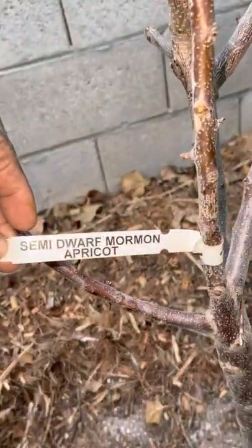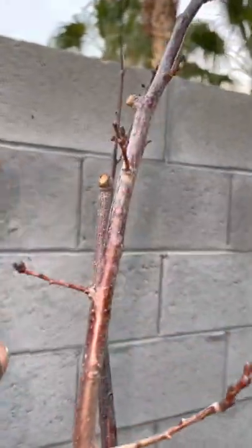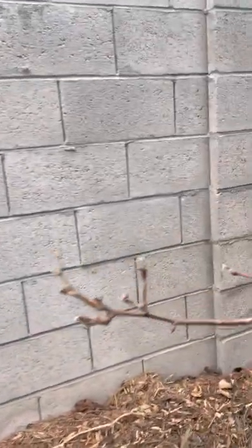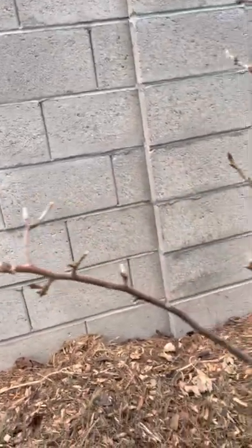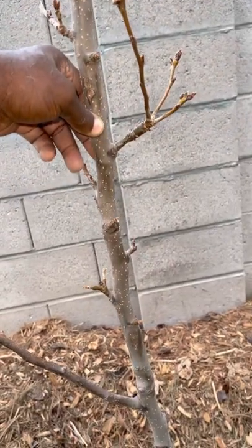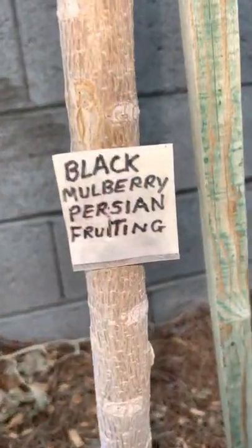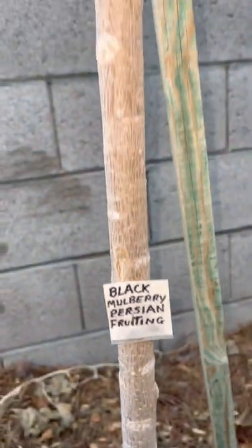This is a semi-dwarf tree that I pruned — it was real tall. Too much energy goes into the growth of the whole tree and they don't bring any fruit. I need to get my plant identified when the leaves come back — it might be a pear or a cherry. And this is a black mulberry — it fruits every year and gives an abundance of delicious black mulberries.